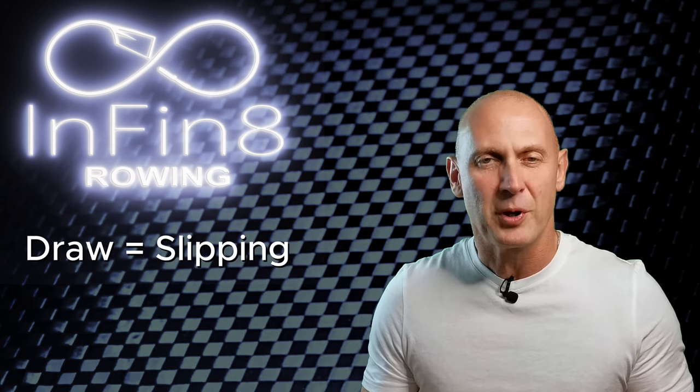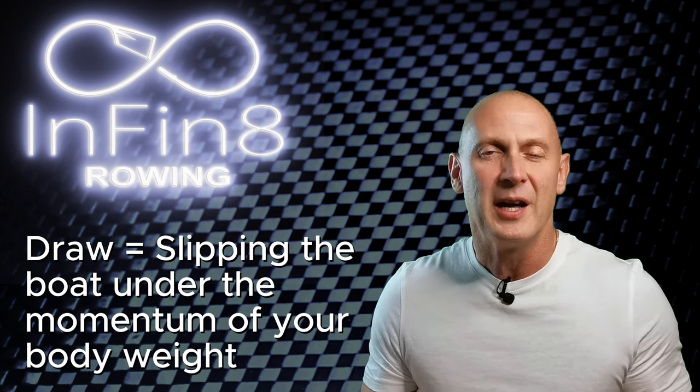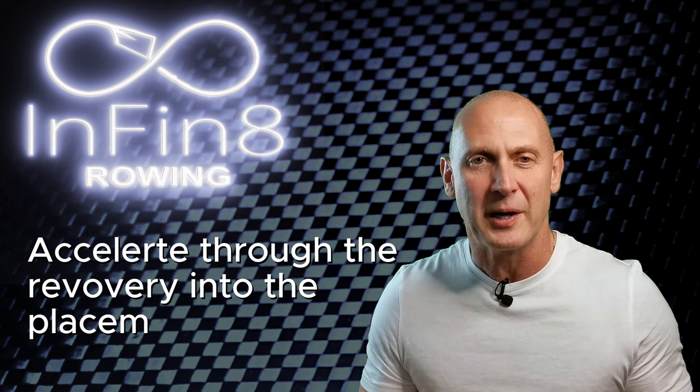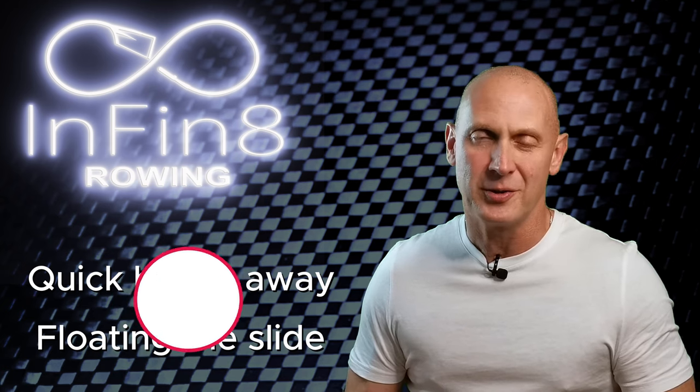What comes to mind when I say the draw? In rowing, the draw is the process of slipping the boat underneath the momentum of your body weight in order to accelerate through the recovery and into the placement. So if you still believe in quick hands away and floating the slide, then you have got to see this one.